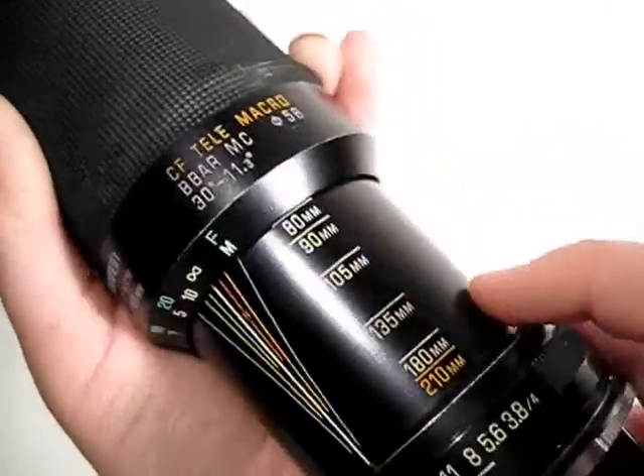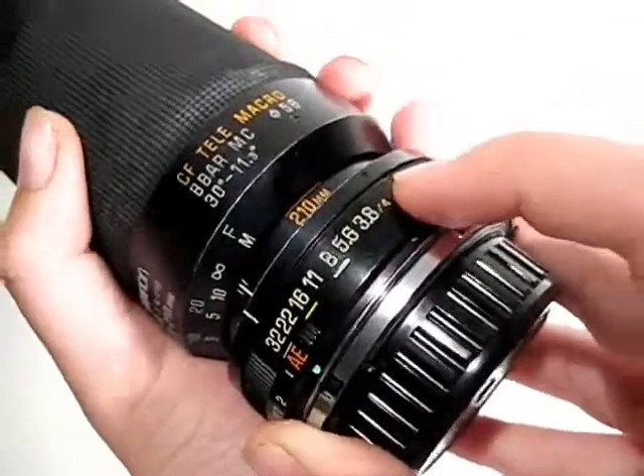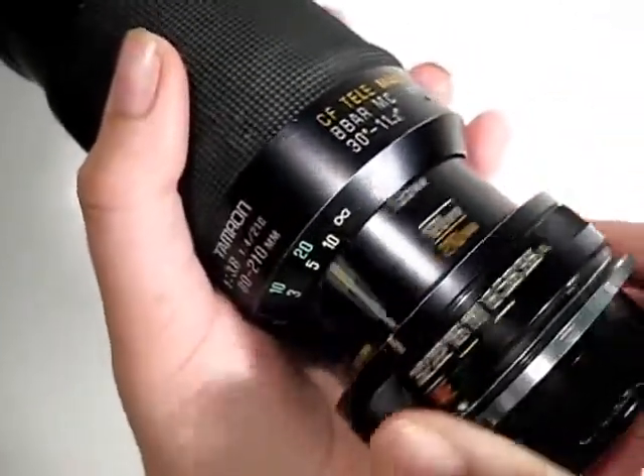The Tamron 80-210 f/3.8 is an excellent alternative to the Nikon 70-210 2.8.